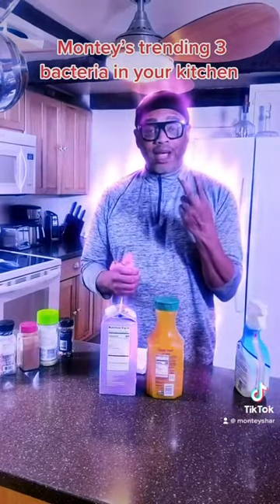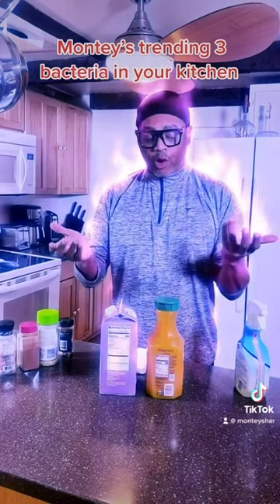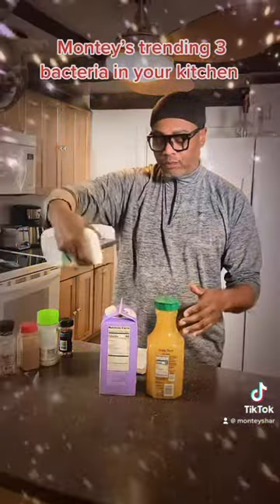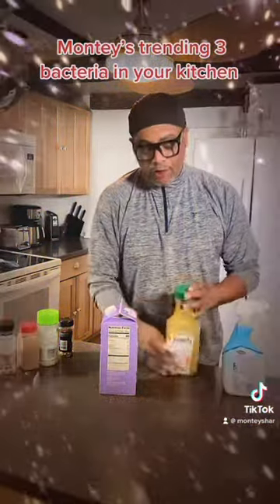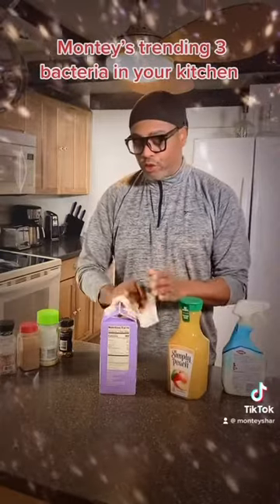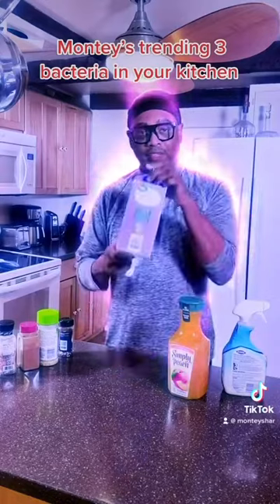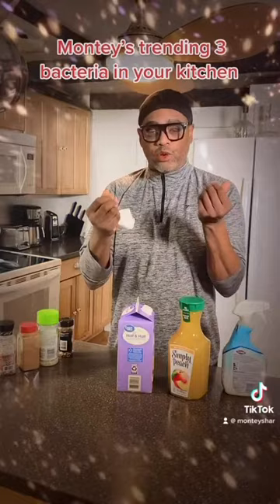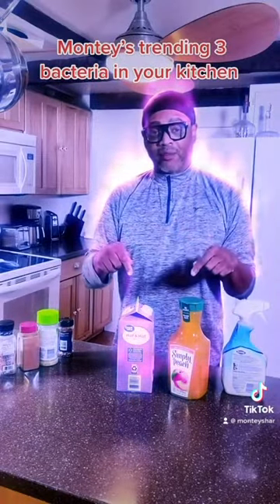Number two is your refrigerated items. When you're bringing them from the supermarket, make sure you take them out of the bag and you spray them off and you wipe them nice and clean — you get the bacteria off before you place them in your refrigerator, because this can hold bacteria. Don't forget to wash your hands before you place them on your plate.